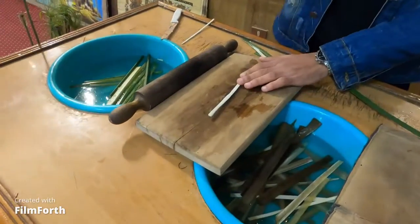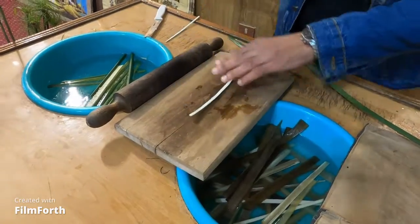As I said before, it has an amount of water and sugar, so I'm going to remove the water and sugar by using the hammer and the hand roller.